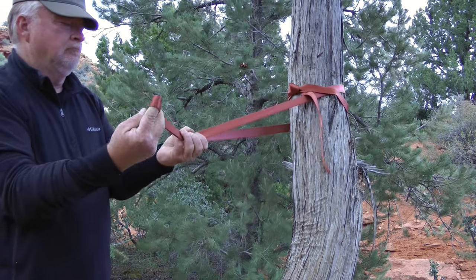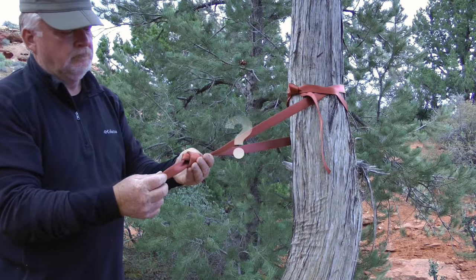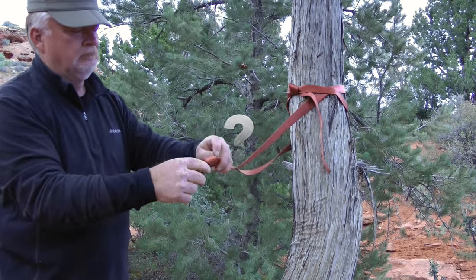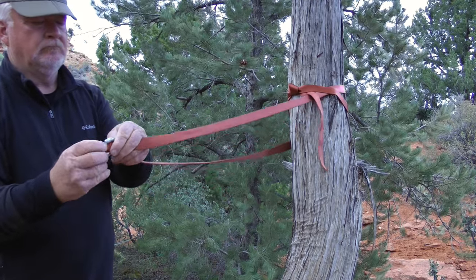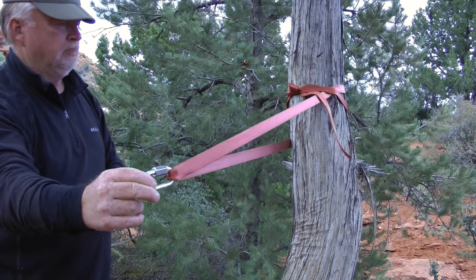On occasion, you will encounter wrap 2 pull 1 rigging with an overhand knot tight at the focal point. The overhand knot is pointless — it does not add redundancy, it adds an unnecessary weak point in the webbing, and it hinders equalization. Better to forego the overhand knot and allow the rappel ring to provide equalization by sliding side to side on the webbing.